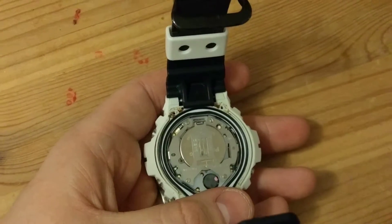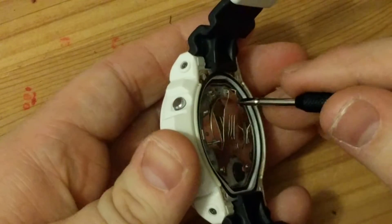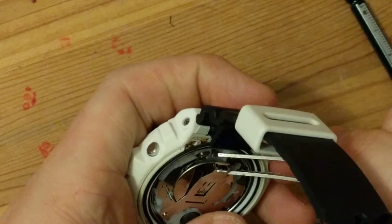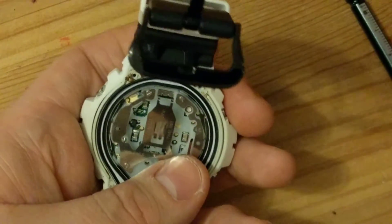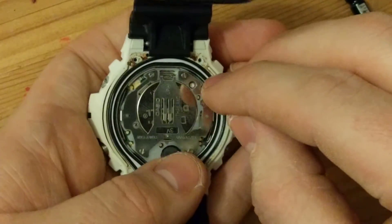Let me just zoom in so you can see what I'm doing. I'm just going to get in there and pop the battery cover open. That was clicked down — now I've popped it out. With the tweezers, I'm going to remove the old battery, and then with my fingers I'll pop in the new battery. Just make sure that's seated, and then click — down it goes.